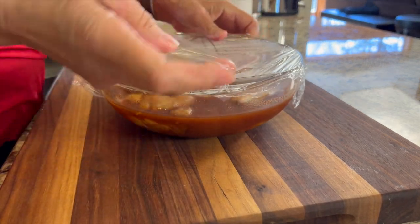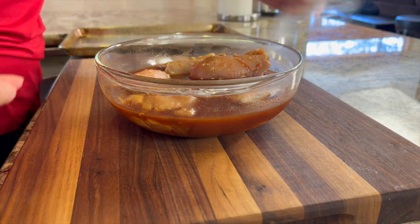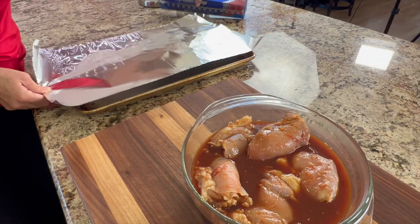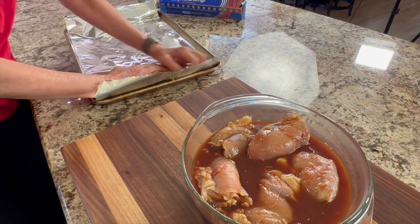Here's chef joke number two: why did the Huli Huli chicken refuse to play cards? Because it heard you could get a fowl hand! Alright, let's get back to business.